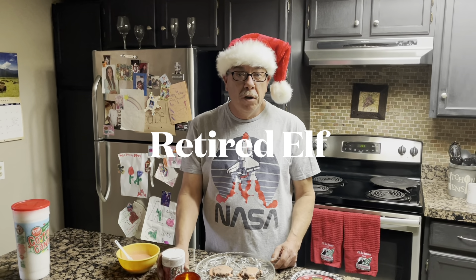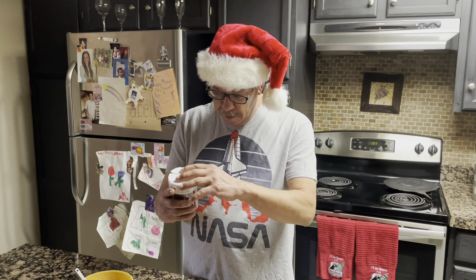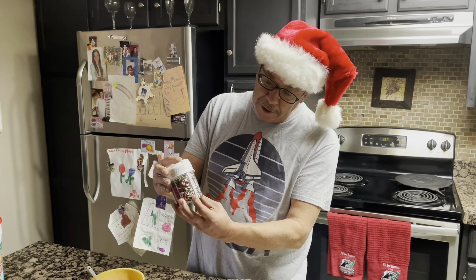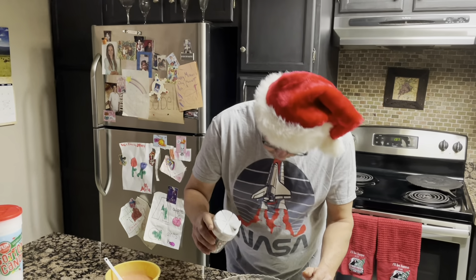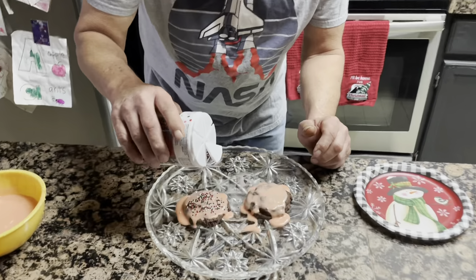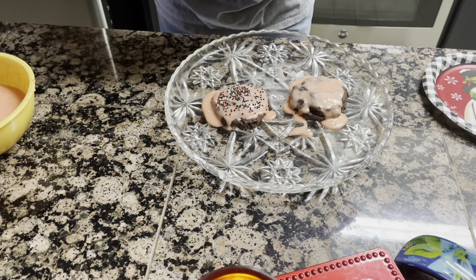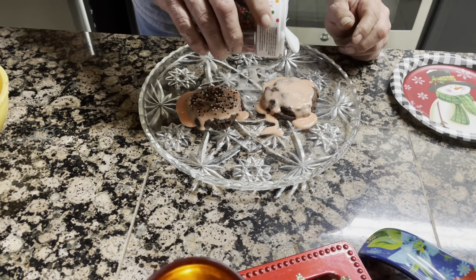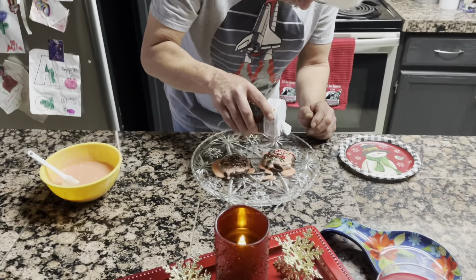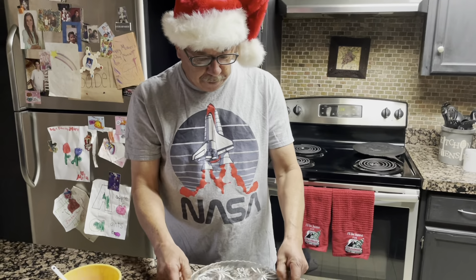I'm going to decorate a couple more cookies for Santa for when he comes down the chimney on Christmas Eve. I have a variety of sprinkles which are pretty nice looking. He's going to love that. Oh yeah, he is. He works hard all year round for this big special day. He's got a long journey, going across the whole world with all these kids' toys.